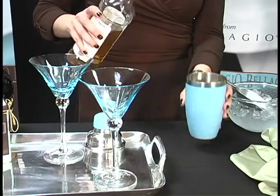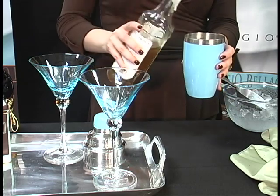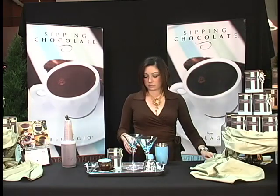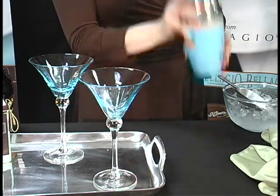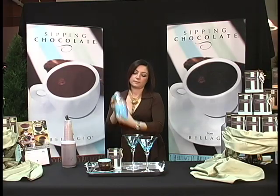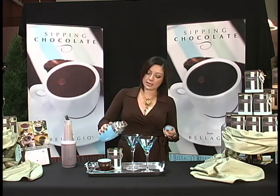Add about half an ounce of any vanilla syrup — you can find vanilla syrup anywhere in the marketplace. Once you've added all of your ingredients, close your martini shaker and give it an ice shake. Then pour it into your martini glass.